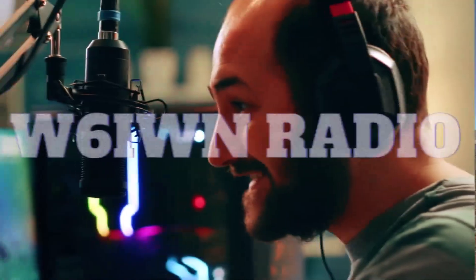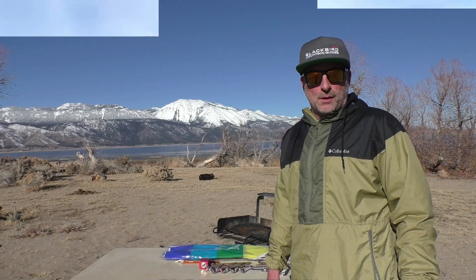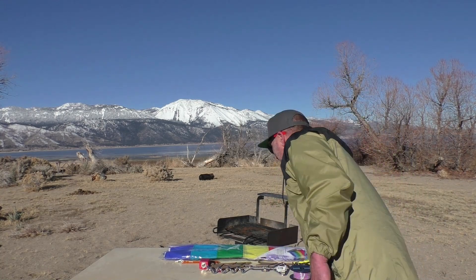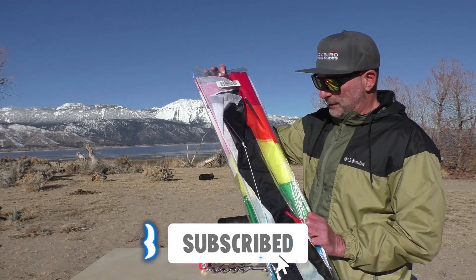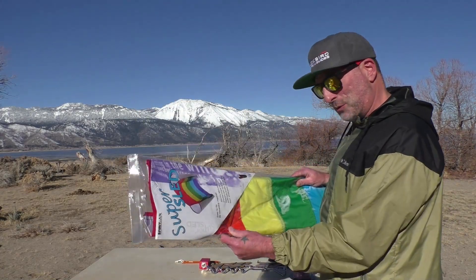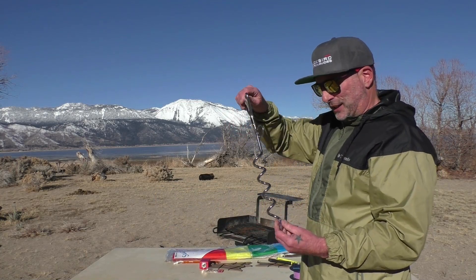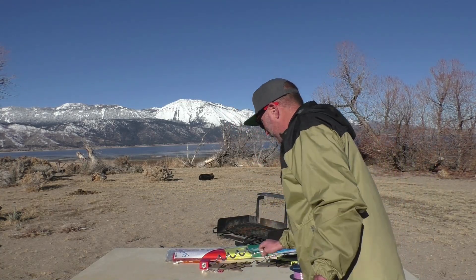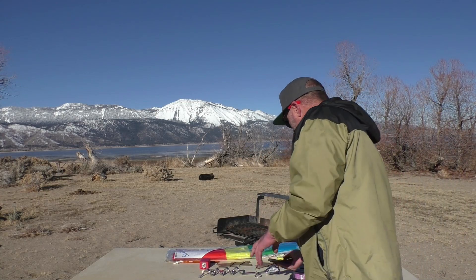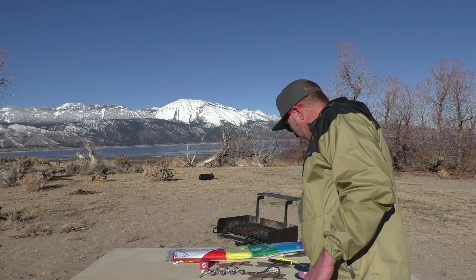What's up guys, Bobby W6IWN here. Today I'm going to be experimenting with the kite antenna. I've been waiting a long time. I ordered the SOTAbeams kite from DX Engineering — it only comes in one color. I've got a dog stake here to anchor it. From reading on their forums, I got some really cool wire winders from Chameleon and 250 feet of 24-gauge silicon-covered wire.